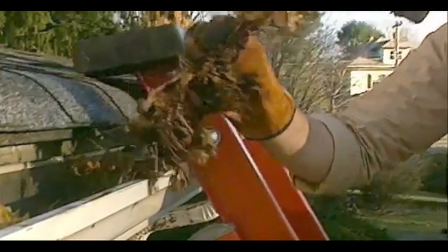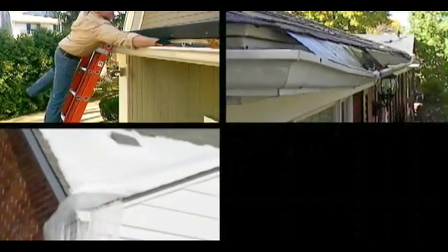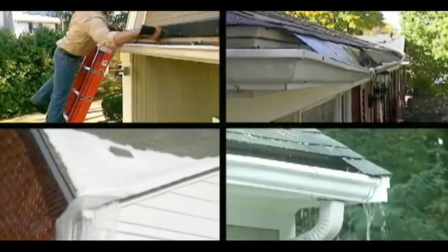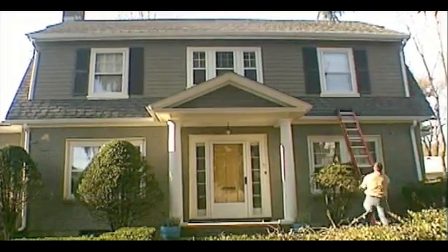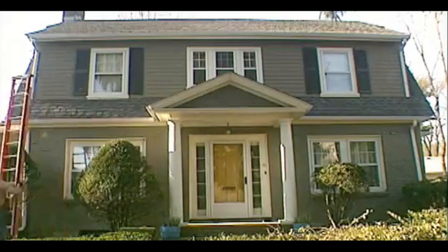Does this look familiar? If you maintain your home, it does. Regular gutter cleaning is important to prevent water damage, ice dams, and overspills. But every homeowner knows how time-consuming and dangerous this job can be.